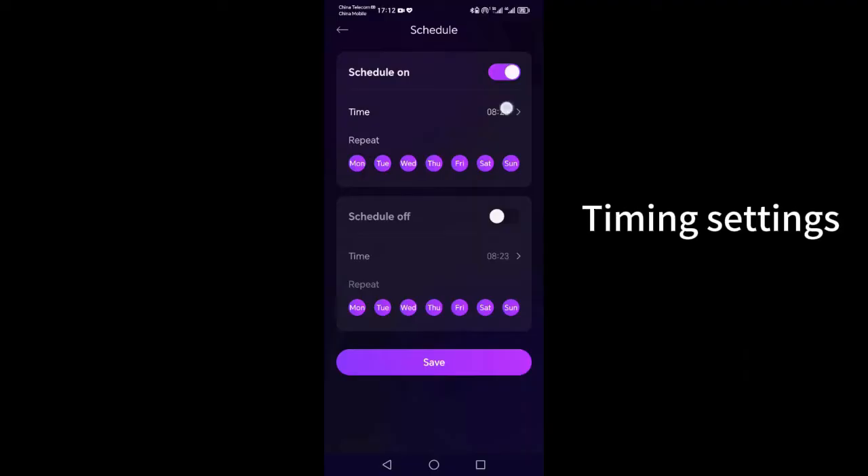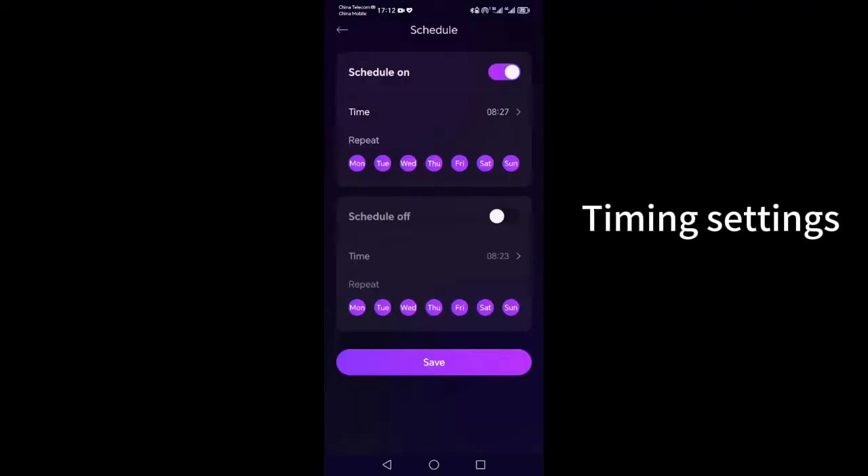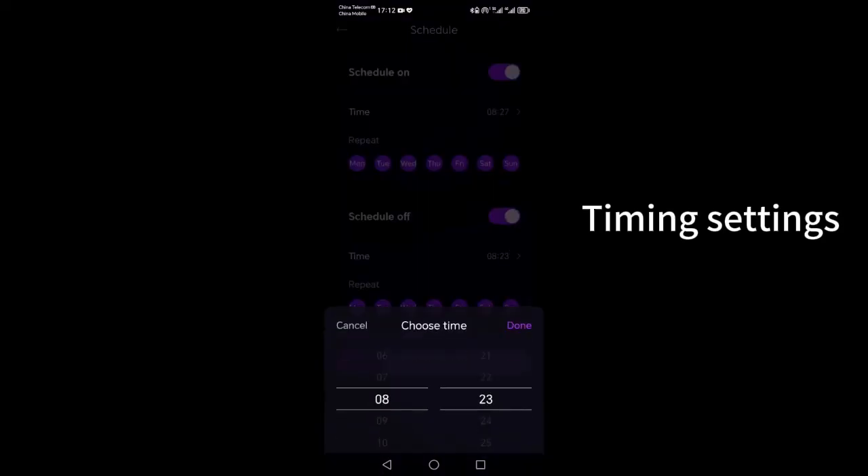Set the scheduled startup or shutdown time, then click on the schedule to select the time and whether to repeat on certain days of the week. Close scheduling operates similarly — set and save properly.